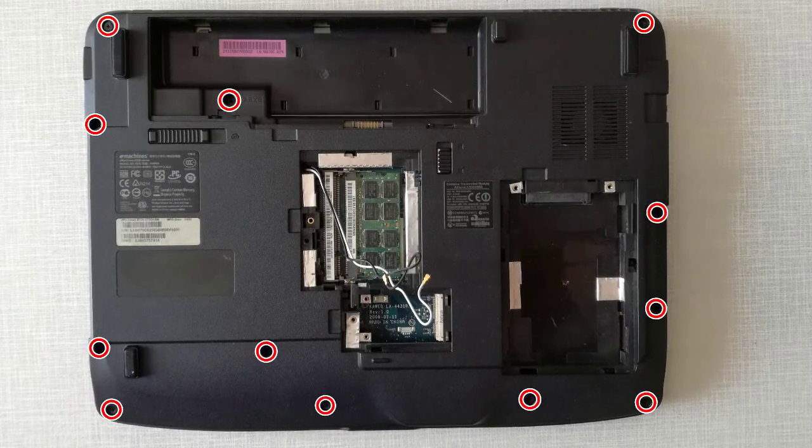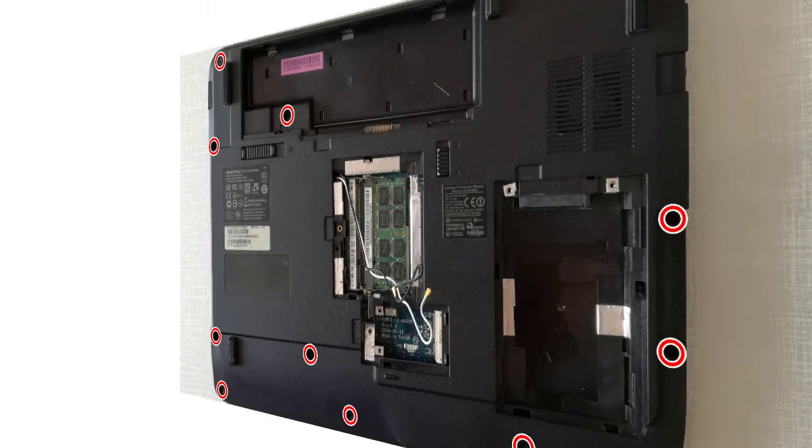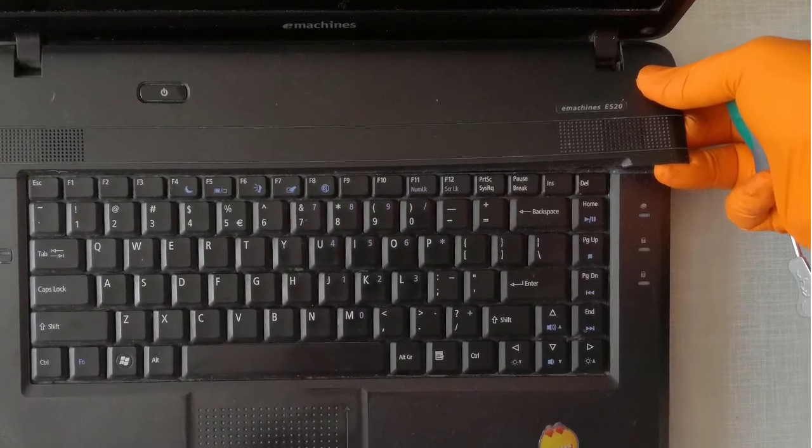Step 8, I unscrew the 12 screws from the bottom case. I flip the laptop and remove the switch cover.